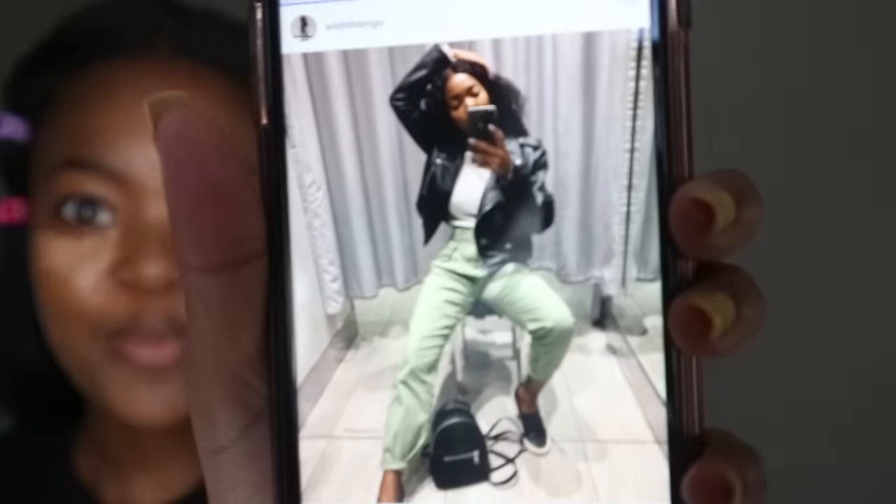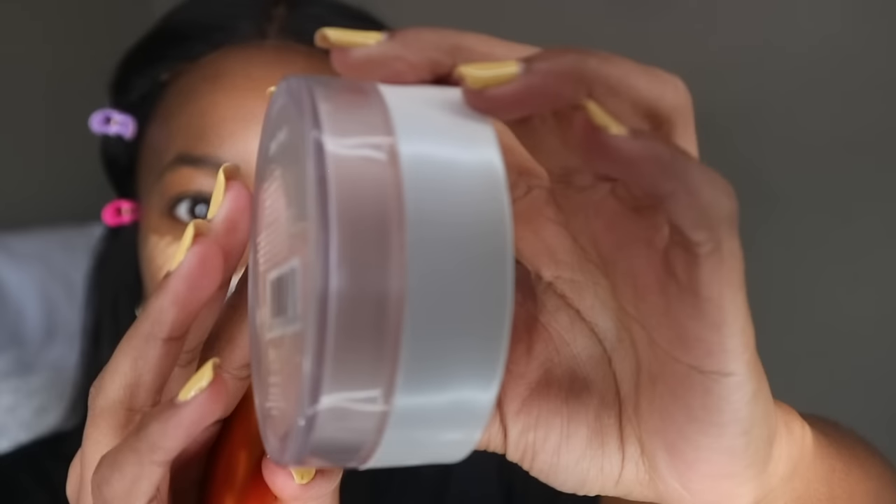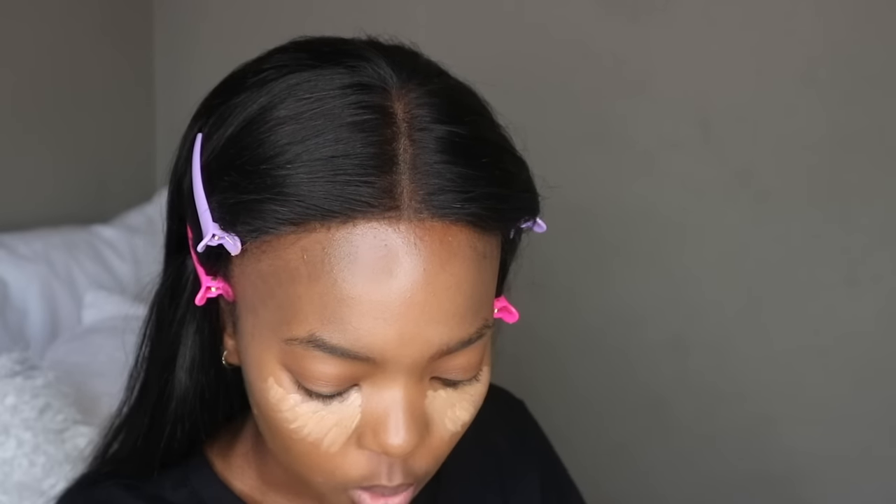The powder I use to set my under eyes is this Yardley translucent powder — but it's not actually fully translucent, it has a slightly pinky color to it. That's why it says suitable for all skin tones, because it's not the pale white one. I think it works really well with my complexion. I do this one eye at a time.